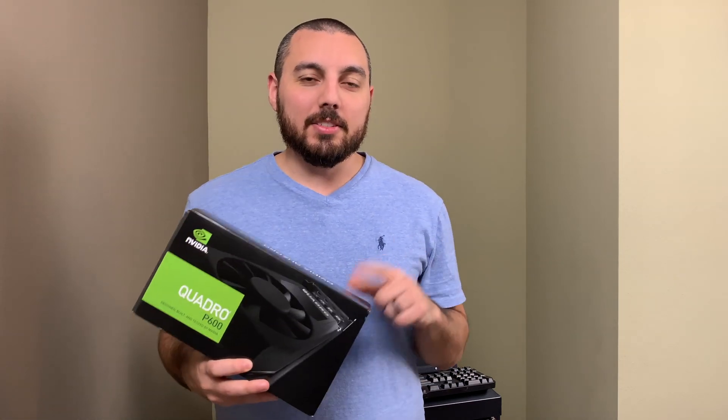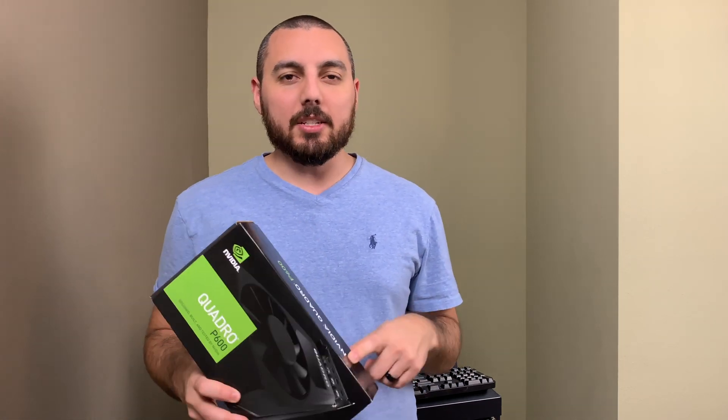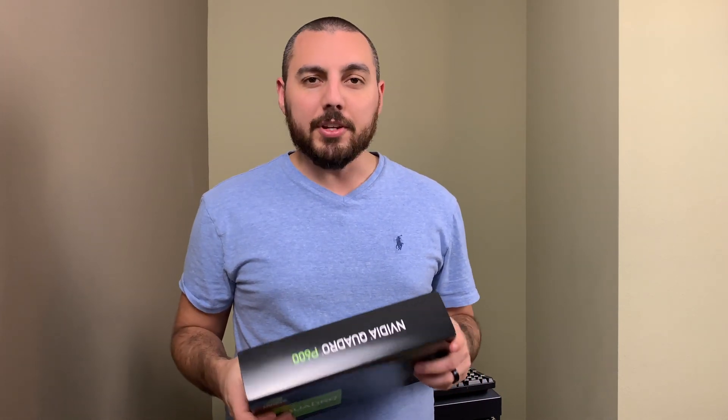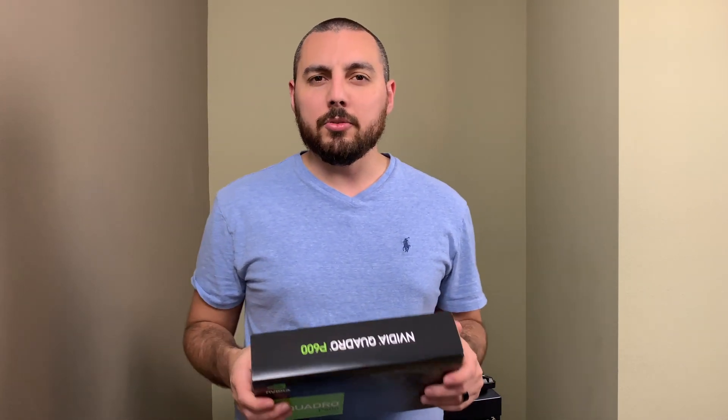All right boys and girls, we're back at it and this time we'll be using the NVIDIA P600. This thing is supposedly designed for this type of labor — encoding, transcoding, and all other sorts of decoding you could imagine.